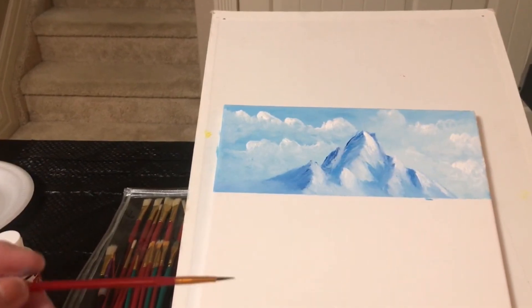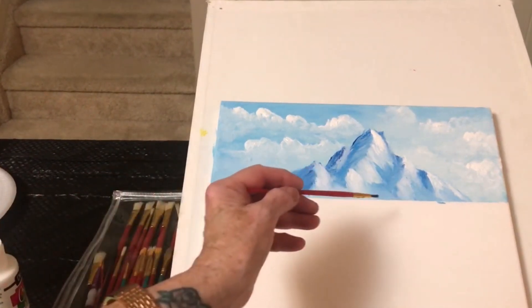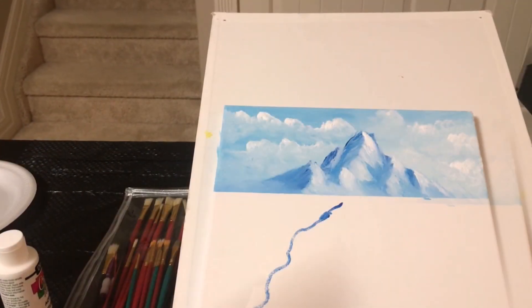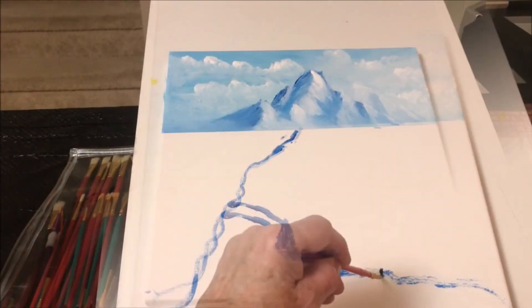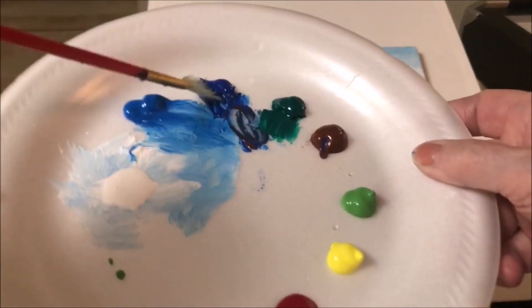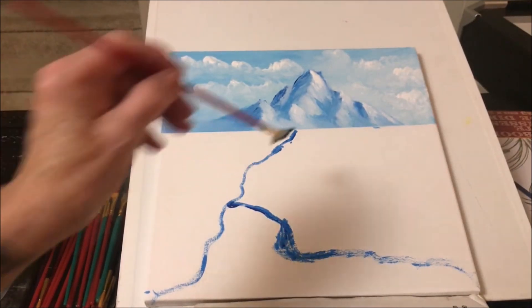Which is the water of course, so get your dark color — probably phthalo blue is the darkest one so far. I'm going to look at the reference photo and there's some water and then there's some land. Darker blue, pale blue — start off with that, whatever color you have and we will go back and forth.